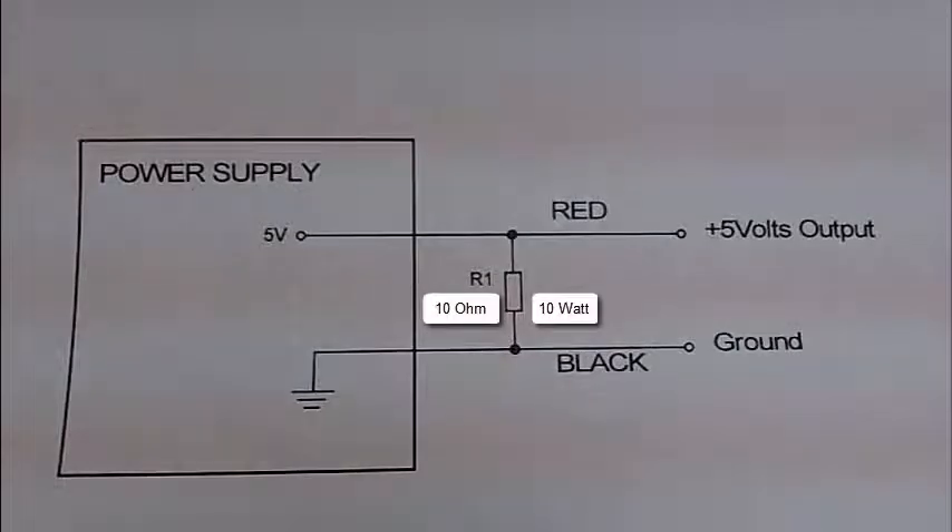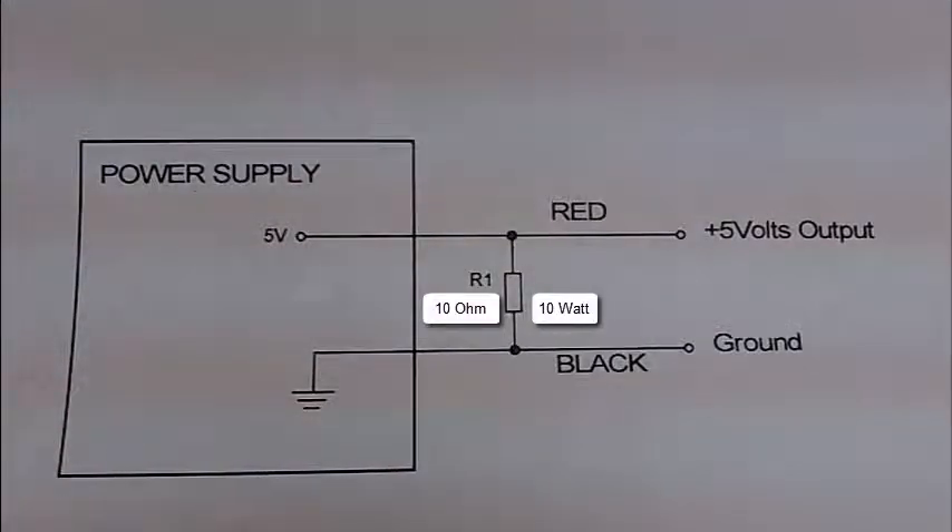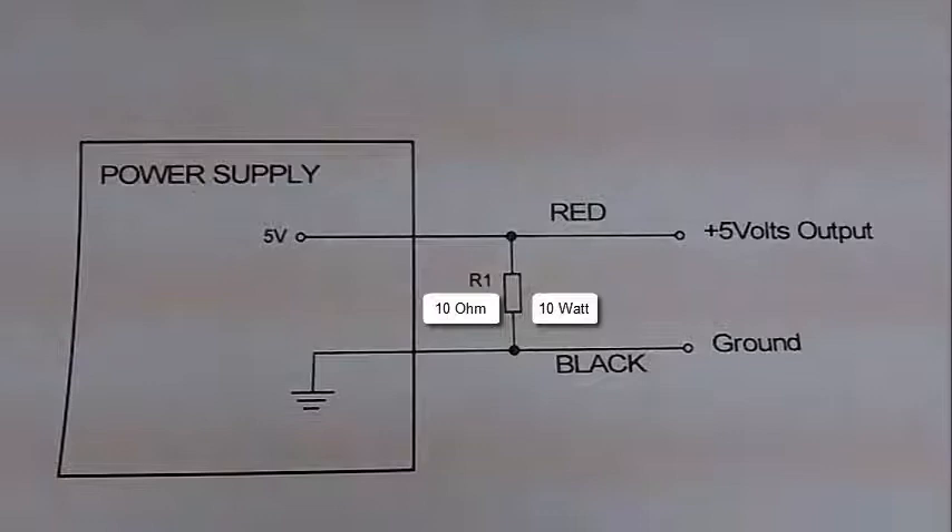If you plan to use your power supply for low-current devices, I would suggest you use a load resistor to stabilize the output. You can use a 10 ohm resistor at 10 watts — that's R1. Put that on the 5 volt output of the power supply across to ground, then connect the output to your load. If your load is a high-current device, you probably would not need this load resistor.